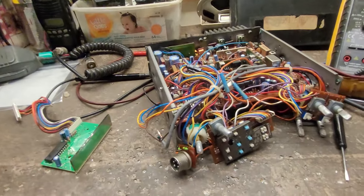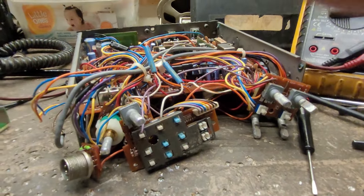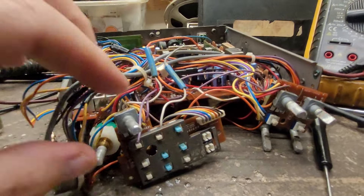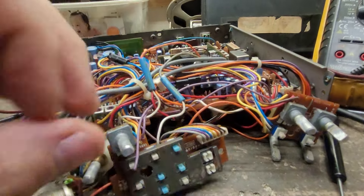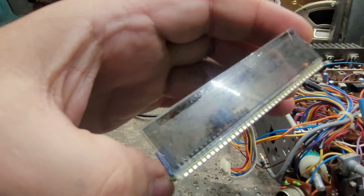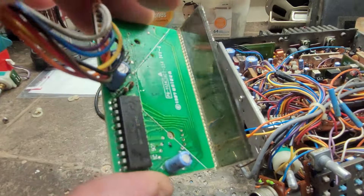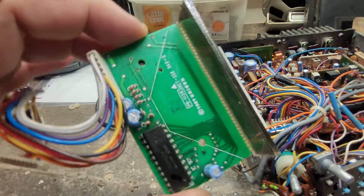Holy cow, this poor HR 2510 — absolute sin. The LCD screen is full of it, and the white paper behind it was soaked in it too.